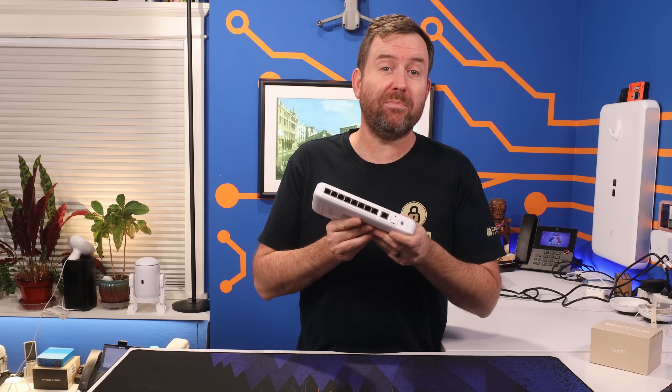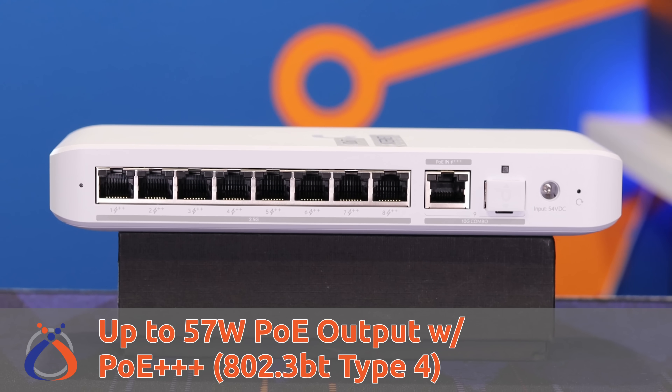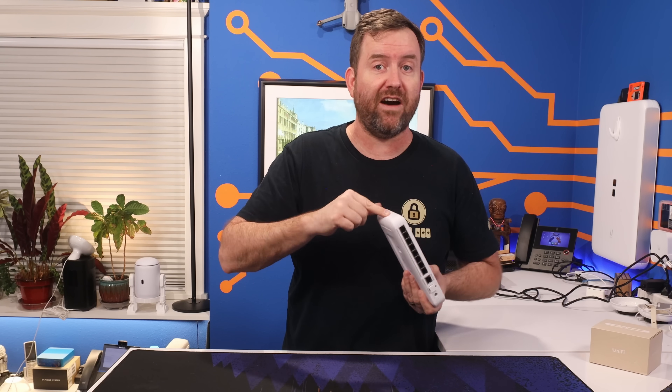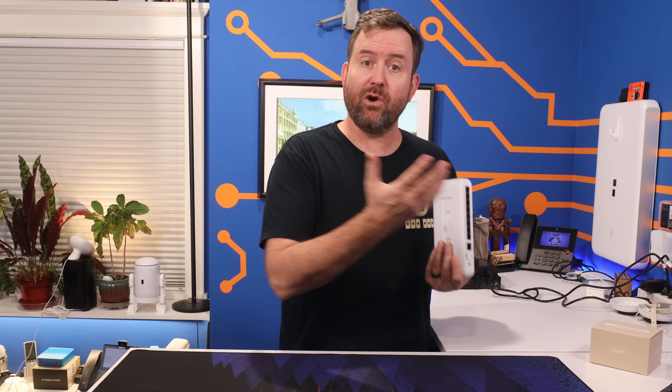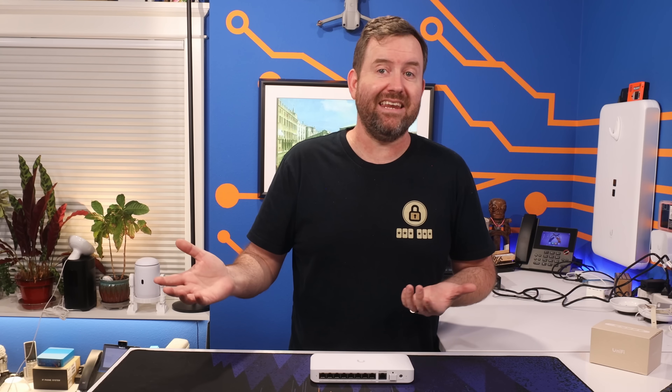When powered up with POE+++, or 802.3BT Type 4, the SwitchFlex 2.5G POE delivers up to 57 watts to connected devices. But which switches can actually deliver that much power to the Flex 2.5 POE? As of recording, it's only possible with the Enterprise Campus 24 POE and the Enterprise Campus 48 POE. Neither of those are available yet — they're marked as coming soon — but they are massively powerful switches with 25-gig SFP28 uplinks and plenty of 10-gig and 2.5-gig connectivity, and yes, they can push POE+++ to connected devices.